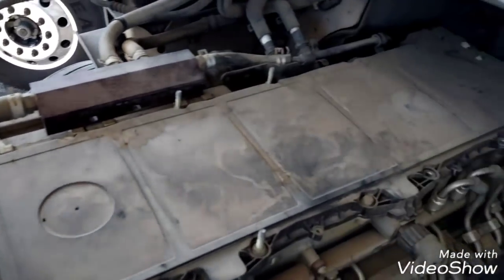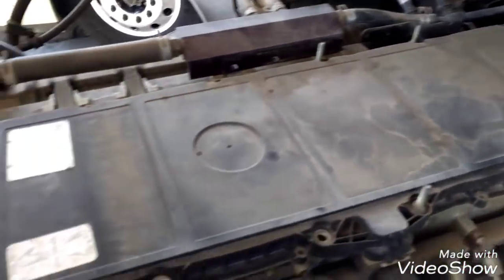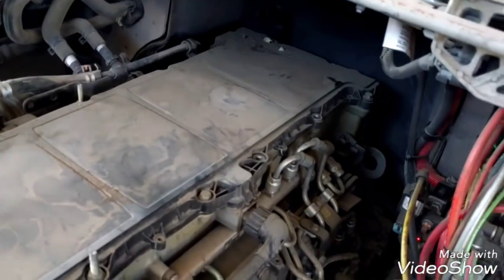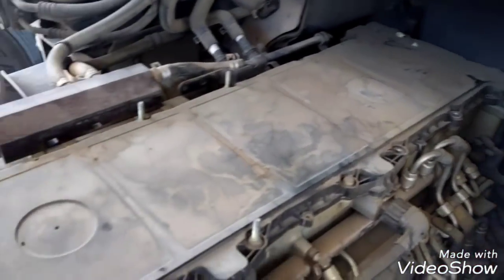Now we have access to the valve cover, so we can remove all the bolts — one, two, three, four, five, six, seven, eight, nine, ten, eleven — eleven bolts that are holding the valve cover.